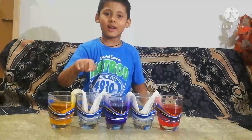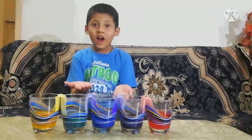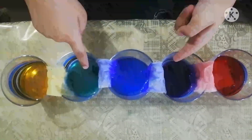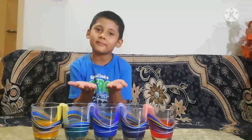Now leave them for 2 hours. Look friends! What happened after 2 hours? Look! The water has shifted into the empty glasses. The colors have been mixed up.